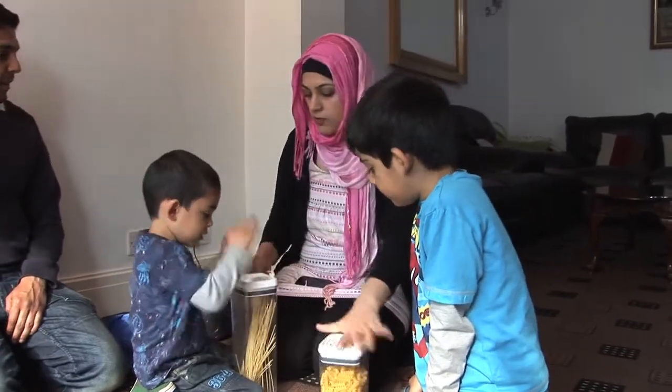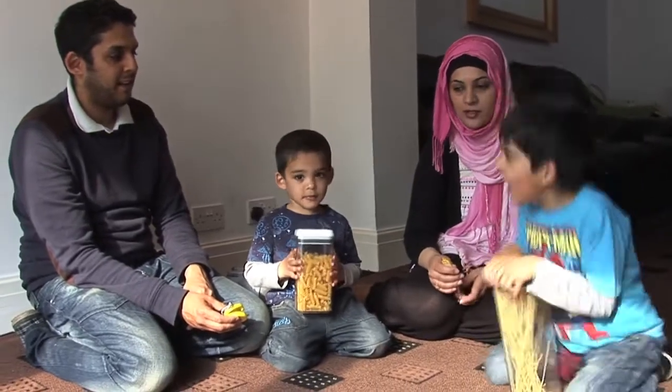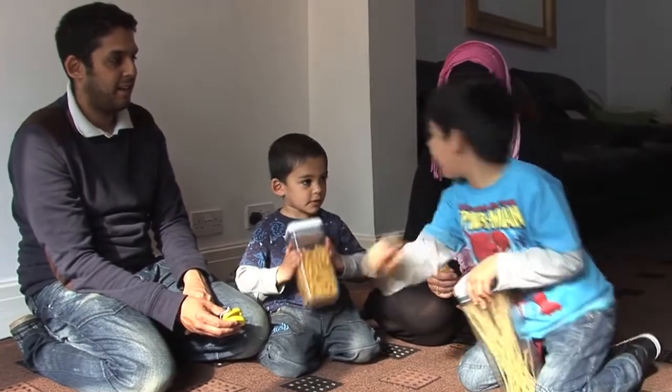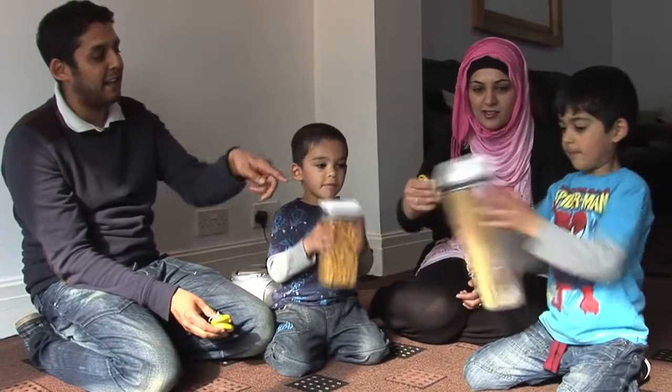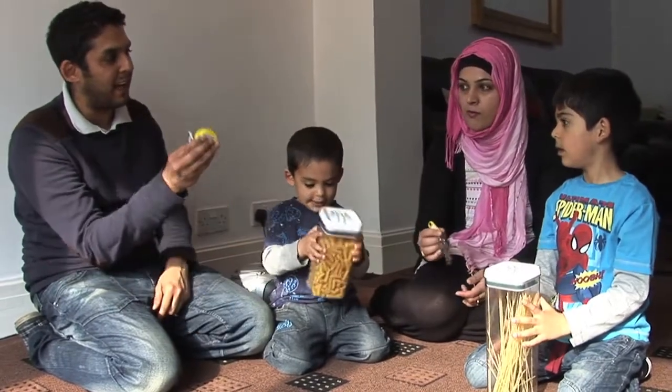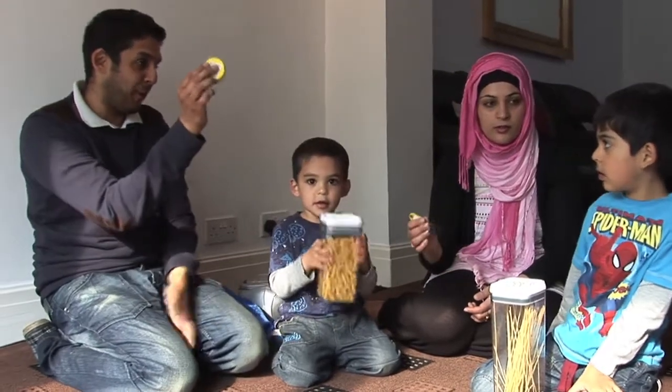If you're happy and you know it, bang your drum. If you're happy and you know it, bang your drum. If you're happy and you know it, if you're happy and you know it, and you really want to show it, can you?